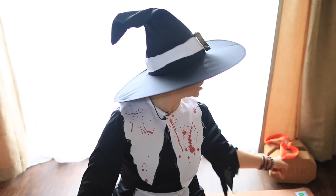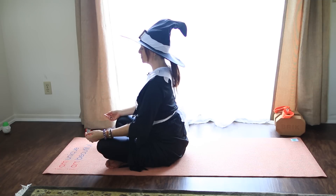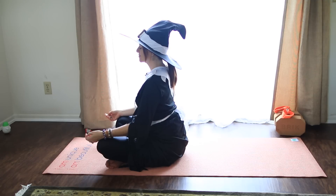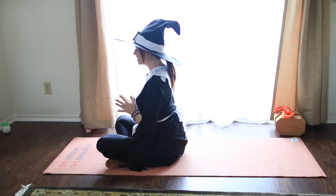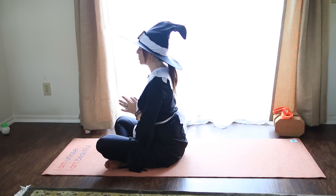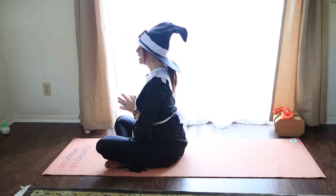Grab two blocks and a strap and a blanket if you like. Let's start sitting up nice and tall, and just ground down through the sit bones. Start to lengthen through the spine. Begin taking some long, smooth breaths in and out through the nose — and make them scary. Take a moment to bring your hands together in front of your heart in Anjali Mudra and set an intention for your practice. All intentions are welcome always. My intention today is to be scary yet safe.